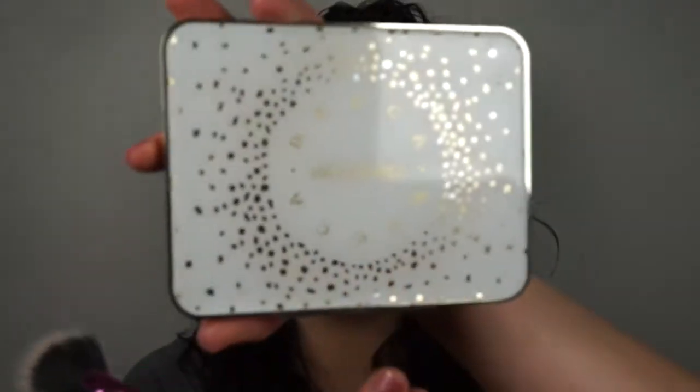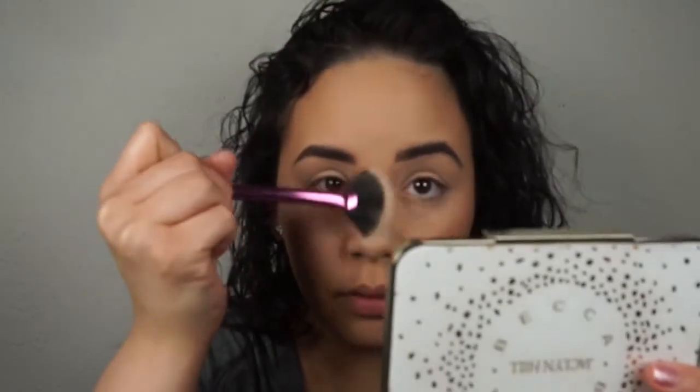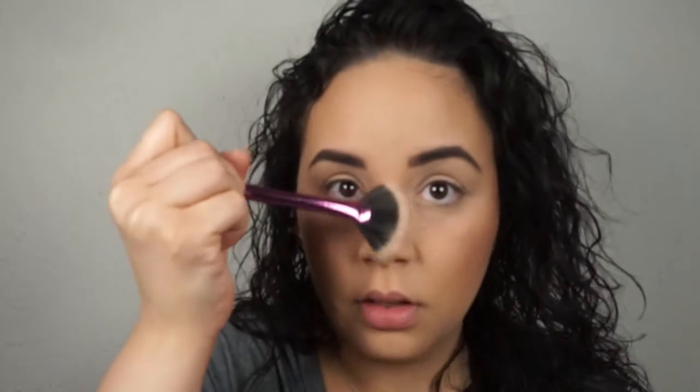I like to put the blush on the apples of the cheeks and blend it back a little bit. Then I'm going to take my Real Techniques fan brush and the BECCA x Jacqueline Hill Face Palette collaboration. I highlight the edge of my nose — I don't really highlight the tip, I'm more of a bridge girl. Yes girl, get that bridge! And I like to put some on my cupid's bow too.